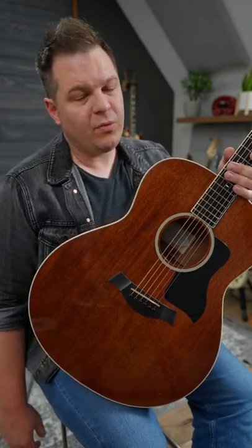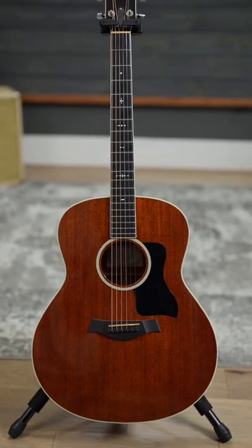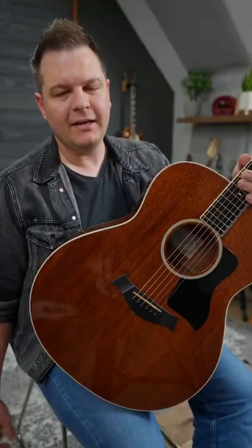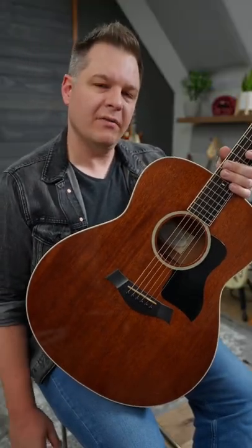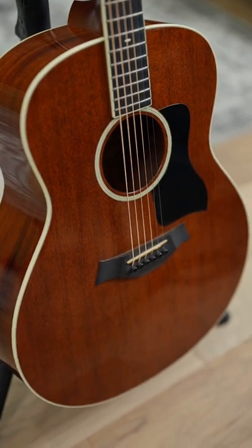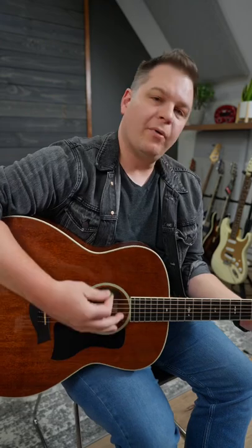This is a Taylor 5-28. They discontinued this model about 10 years ago, and this one's a few years older than that. It is basically their version of a jumbo. Tropical mahogany top, back, sides, neck, and ebony fretboard.